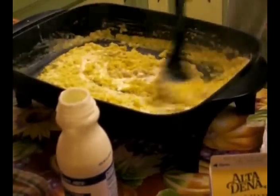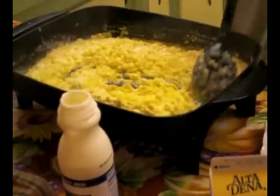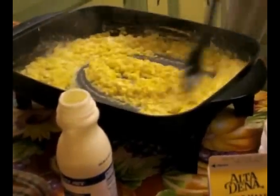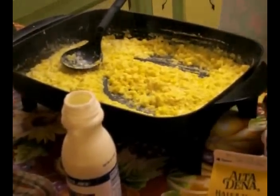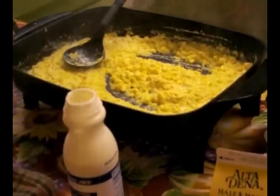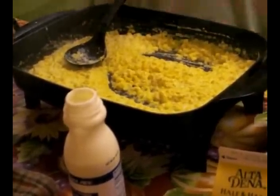This doesn't really take all that long to make, as you can see. Probably the longest part will be grating the cheese. Then I add the roasted corn to it.